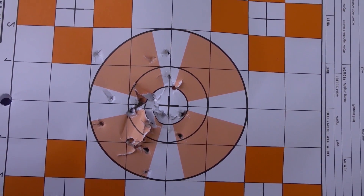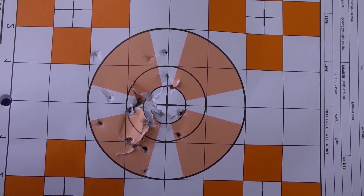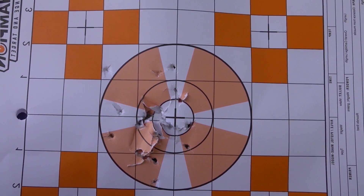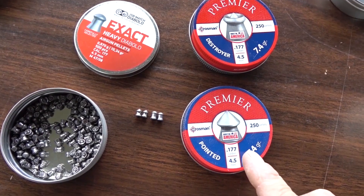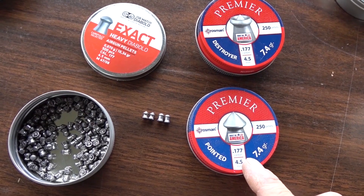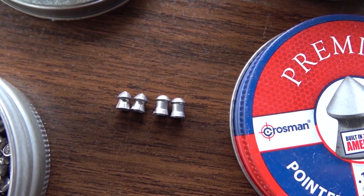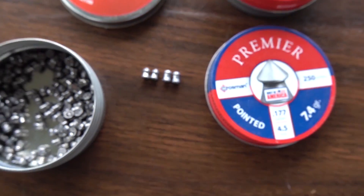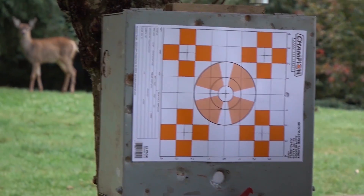There's my 30-shot group — definitely throwing some flyers every once in a while. Maybe the 10.34-grain JSP is not the preferred pellet for this gun. Lighter pellets I have around right now are some Crosman Premiers — the pointy 7.4-grain Premiers. Hopefully these will fly at a more accurate speed.